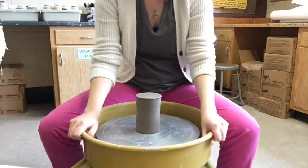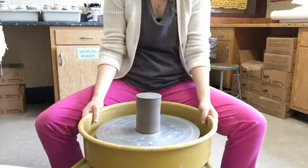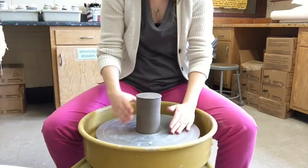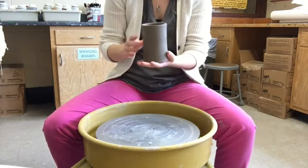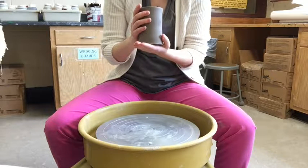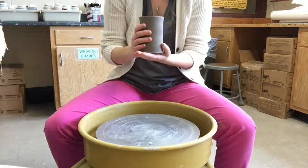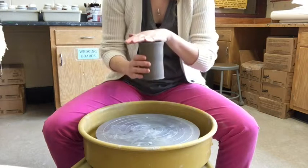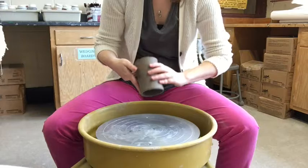The setup is the same — I have my splash pans on my wheel, a dry clean wheel head, and my cylinder dried to leather hard. Leather hard means the clay is stiff enough to hold its own form but still damp enough to carve into.